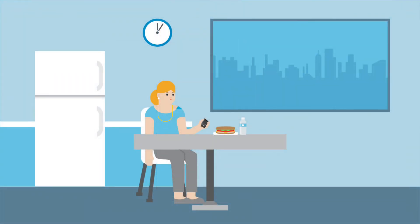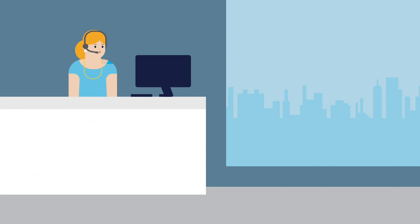Clara's lunch break is over. As she heads back to her desk, Clara feels like she has gotten a little more familiar with her new pump and is ready to meet with her trainer.